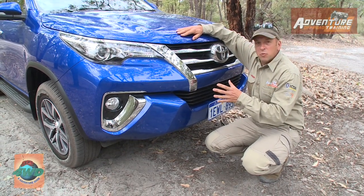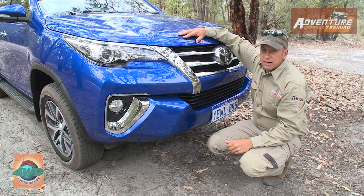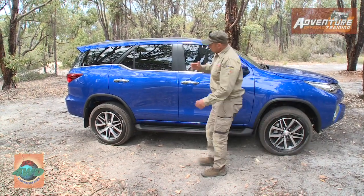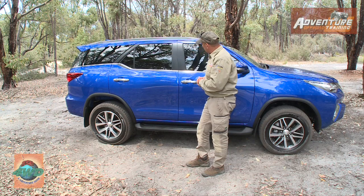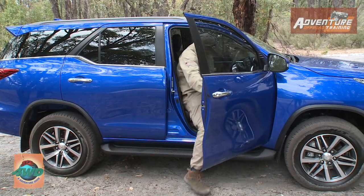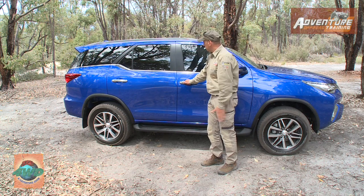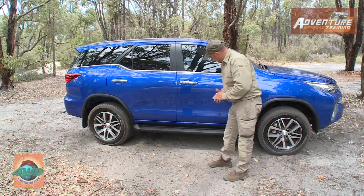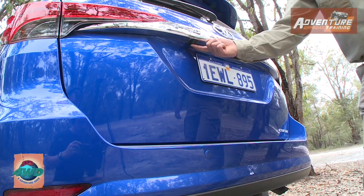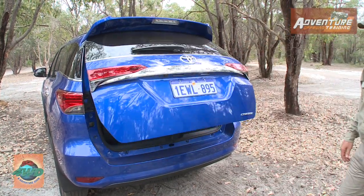Although it shares a common platform with the Hilux, the exterior styling is completely different — very sharp, very nice. It's got bi-LED headlights and is a very modern looking vehicle. We've got nice 18-inch alloy wheels and one feature I really like is the large doors, making it easy for passengers to get in and out. Keyless entry as well — just press the button with the key in your pocket and the door opens. Factory running boards, a reversing camera, reversing sensors, and — how cool is that — a powered tailgate.